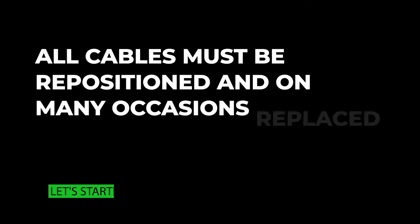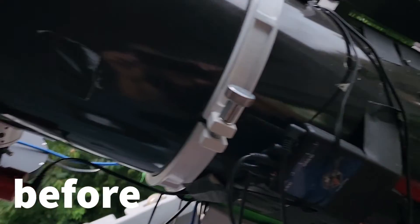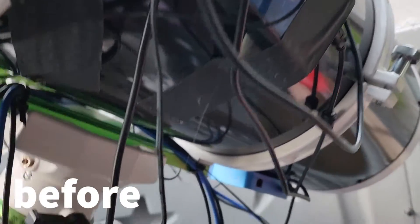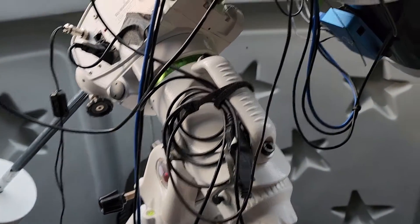All of the steps that I'm going to show in this video are extremely important to create the big cable loop. All of the cables must be organized, consolidated, and in many occasions replaced.